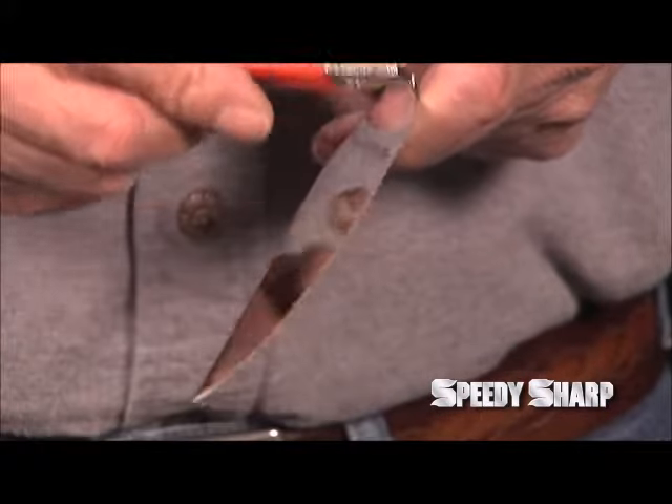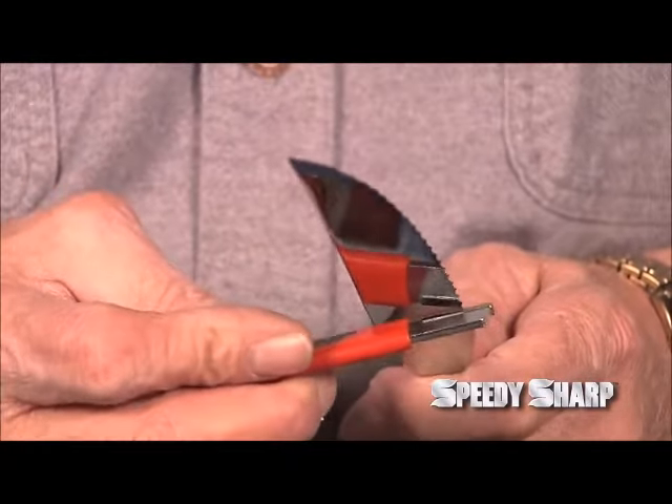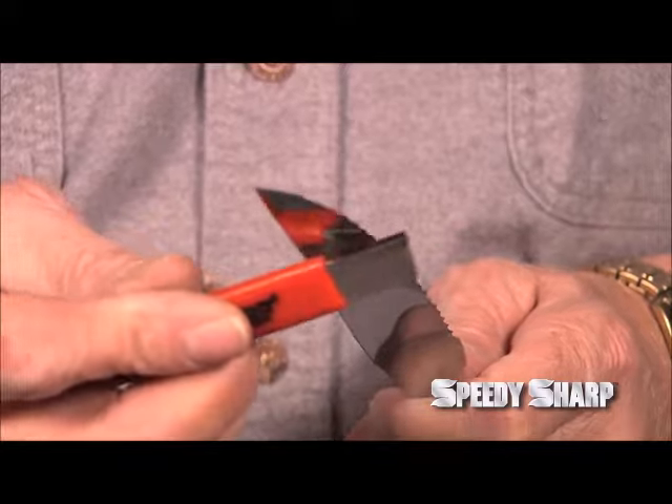Again, there will be a slight burr on the back edge. To remove this burr, use the honing method again, but this time keep the Speedy Sharp flat and slide it up the flat edge of the knife.